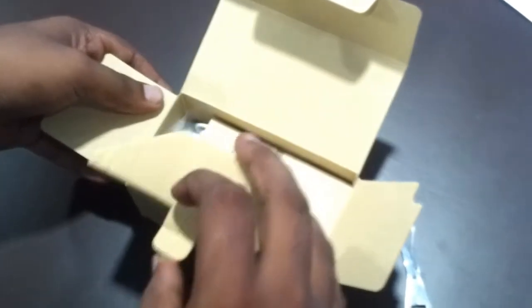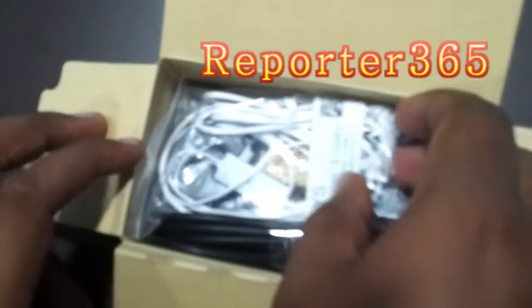Now let's check what all things are there in the box. This is an attractive user guide from Samsung — I think it's made of eco-friendly paper and it looks something new. There is a headset, a white headset with a normal earphone and microphone. It has a button for picking calls — when listening to music, if a call comes in, you can use this button to attend the call. And there is one data cable here as well.